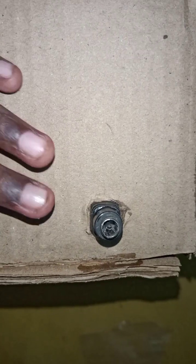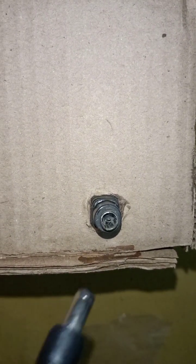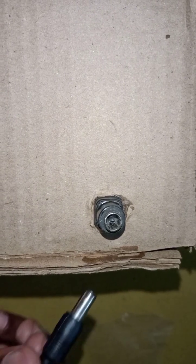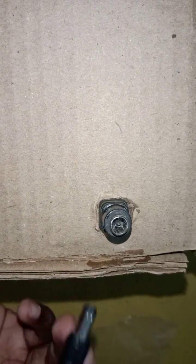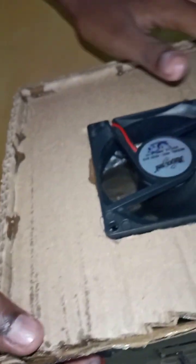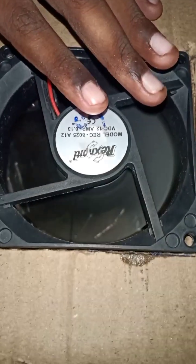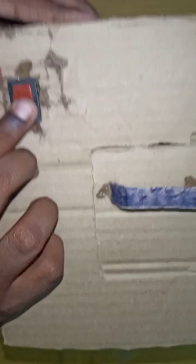Friends, we are going to insert this one and insert the adapter, so you can use the DC socket for the female board. We will insert it, turn on the fan, and turn on the speed and the ice.